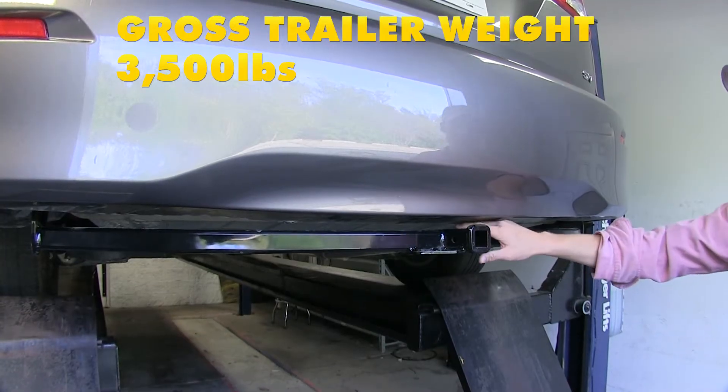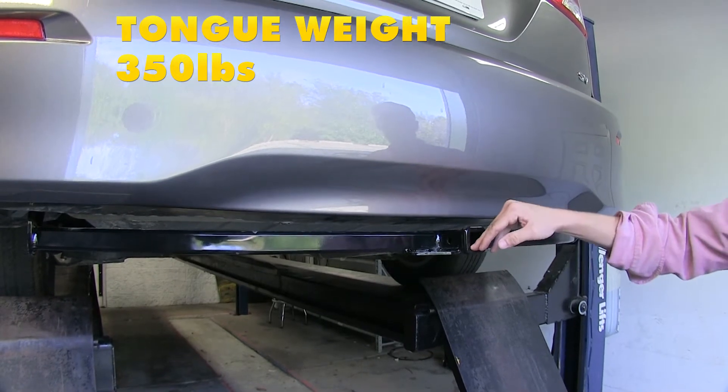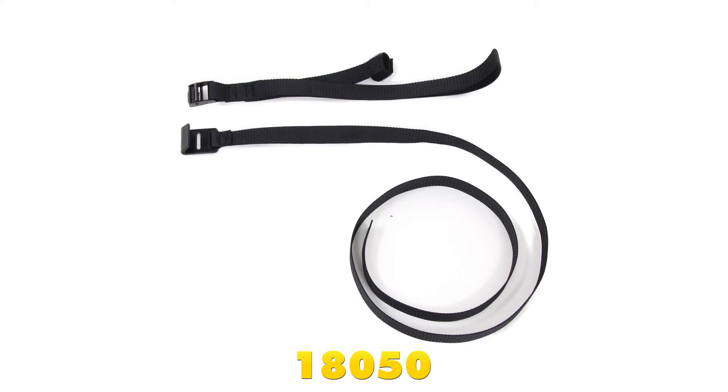It features a 3500 pound maximum gross trailer weight rating and a 350 pound max tongue weight rating — that's the weight pushed down. If you're using this hitch with a non-trailer load, it's recommended that you use the Curt stabilization strap, part number 18050.